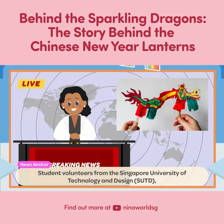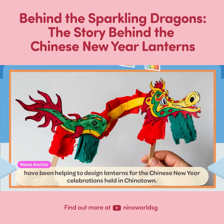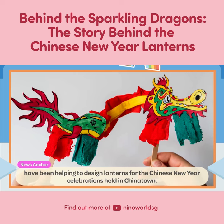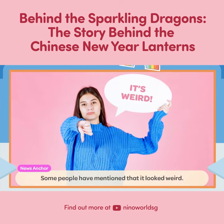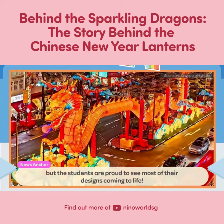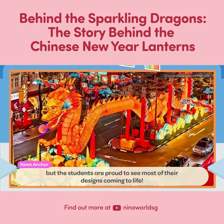Student volunteers from the Singapore University of Technology and Design, SUTD, have been helping to design lanterns for the Chinese New Year celebrations held in Chinatown. Some people have mentioned that it looked weird, but the students are proud to see most of their designs coming to life.